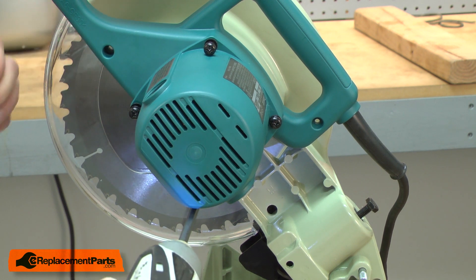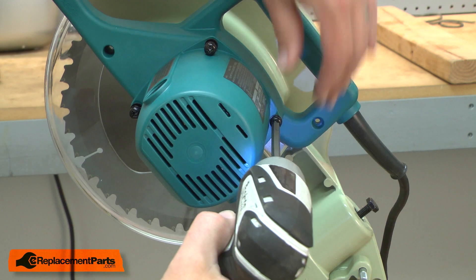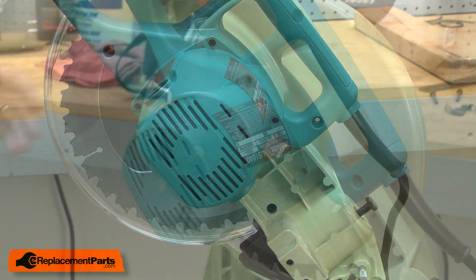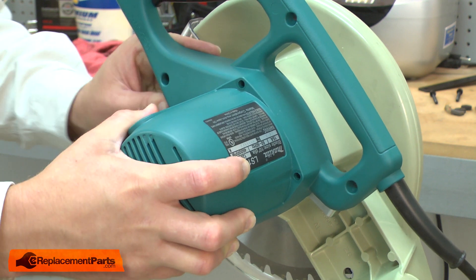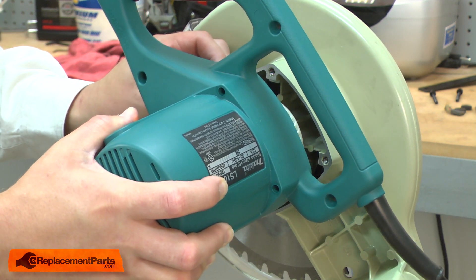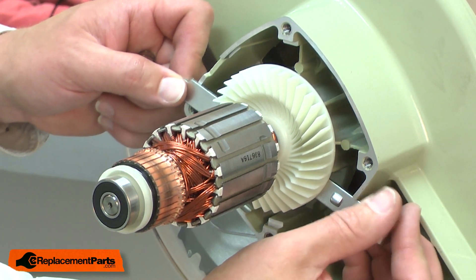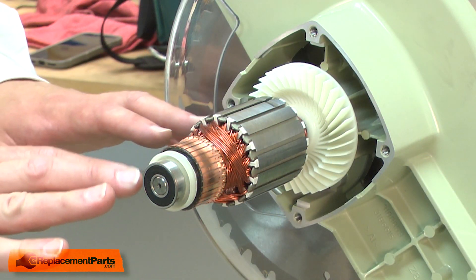Now I'll remove the two screws. Now I can remove the armature.